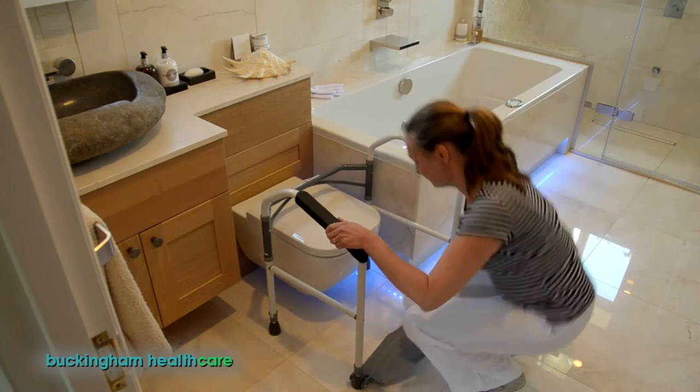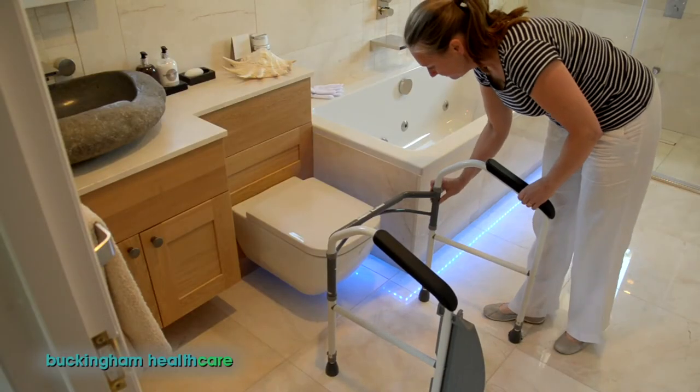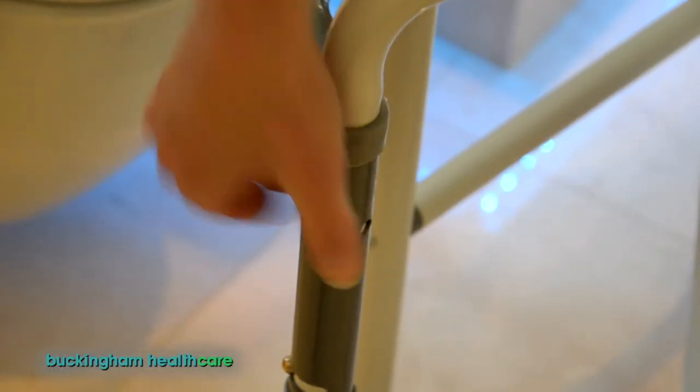Pack your FoldEasy by simply reversing the procedure: footplate back up and clipped on, then splay each frame leg, pinch the spring clips and close the legs back in.